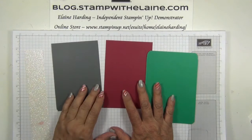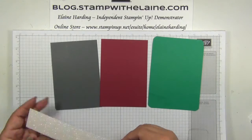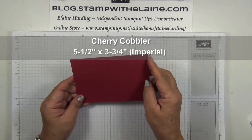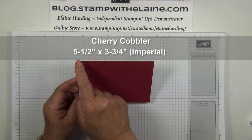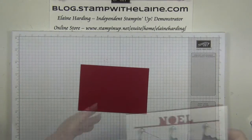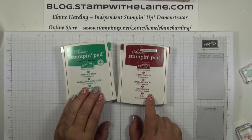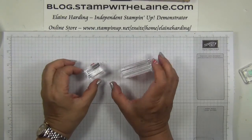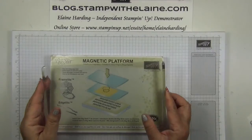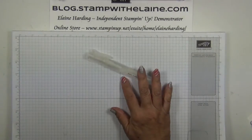You'll need some scraps of basic gray, emerald envy, and cherry cobbler, and some dazzling diamonds. You will also need a piece of cherry cobbler cut at five and a half by three and three quarters — that's 14 centimeters by 9.5 centimeters — for the inside of your card. You'll need cherry cobbler and emerald envy ink, and an A and a C block for stamping. You'll also need your big shot, magnetic platform, and a spritzer filled with tap water.